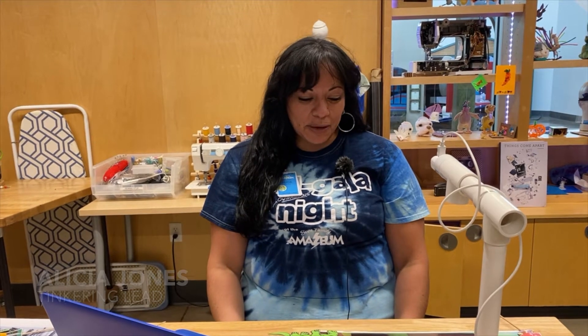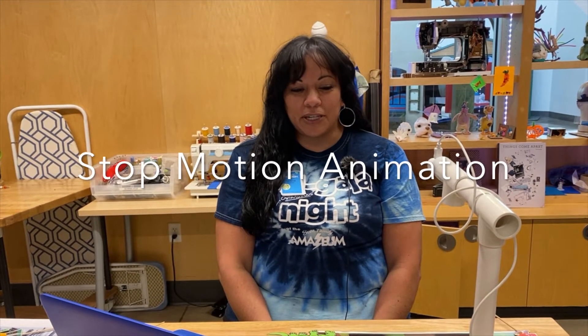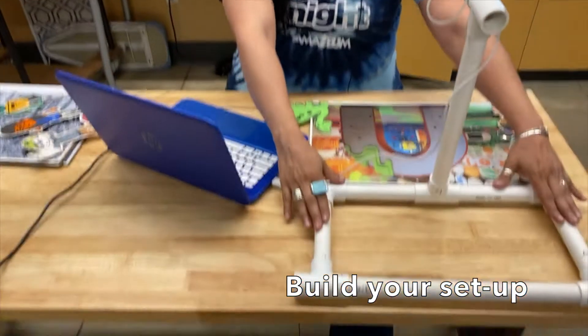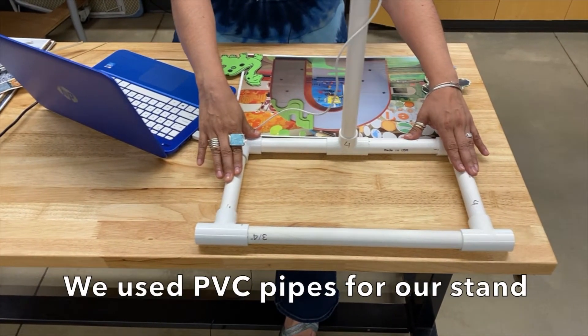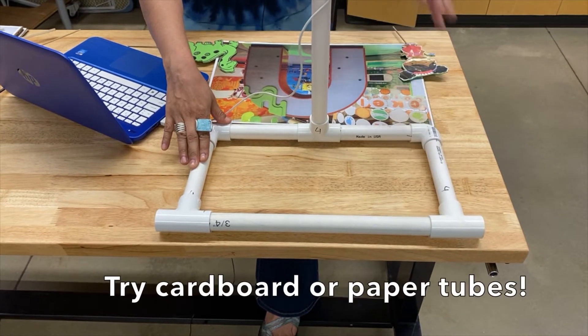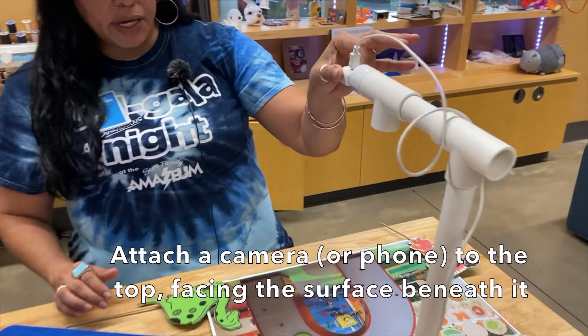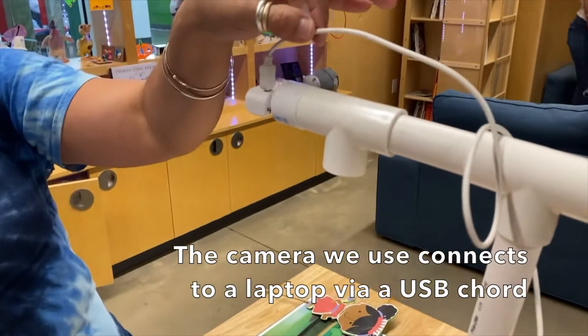Hey amazing friends, my name is Alicia and we're back in the tinkering hub. I'm here to show you a stop-motion animation setup. We have a stand made from cut PVC pipes, and attached to it is a little video camera connected by a cord to your laptop via USB.